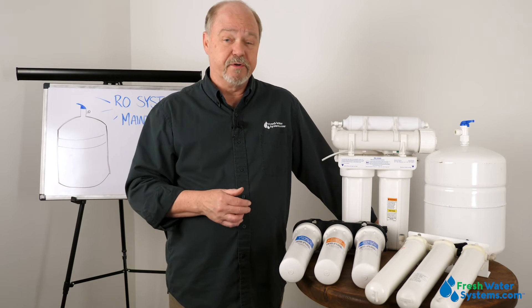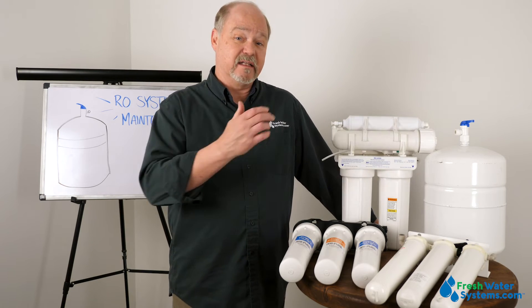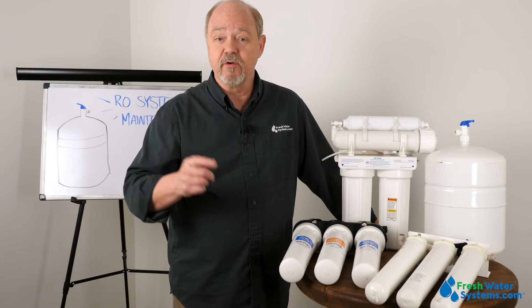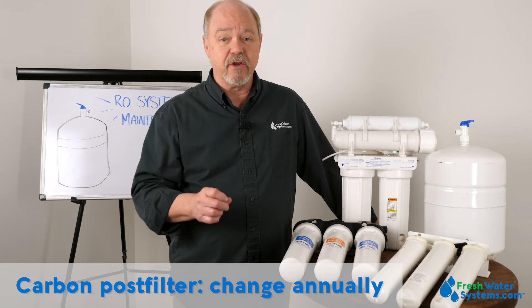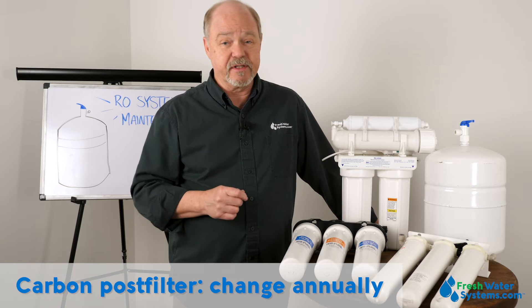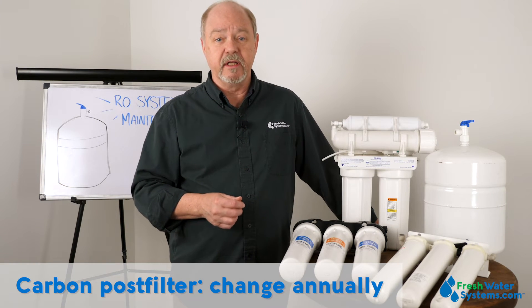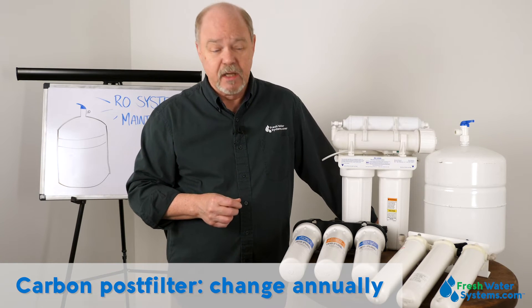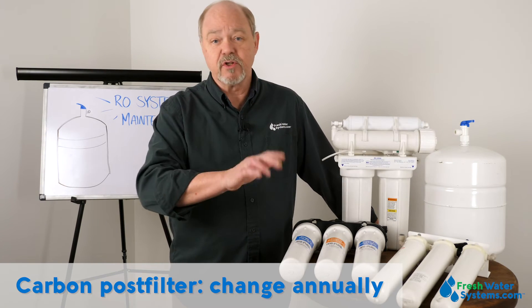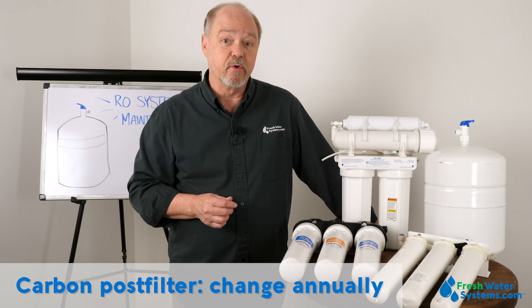The post filter is very important because it's polishing the water as it leaves the storage tank on the way to your faucet. A good rule of thumb there is also annually. The post filter doesn't see the raw city water coming in — it's seeing the good RO water coming out of the storage tank. So you can change that annually and be pretty comfortable that it's doing the right job.